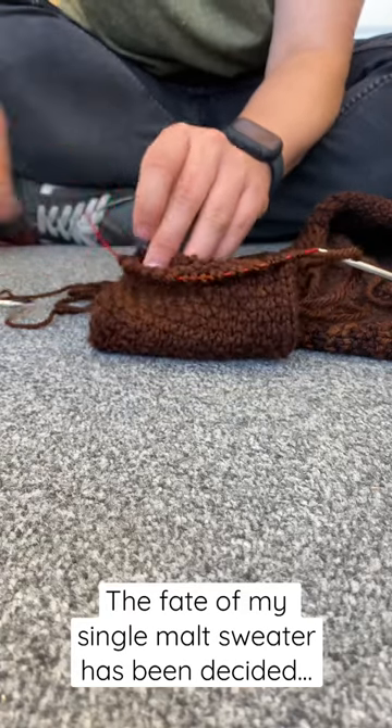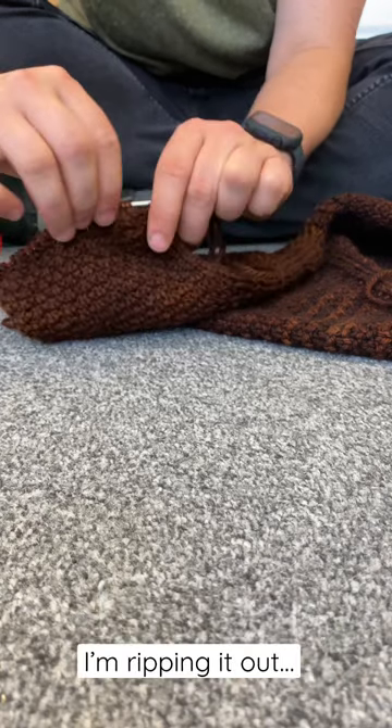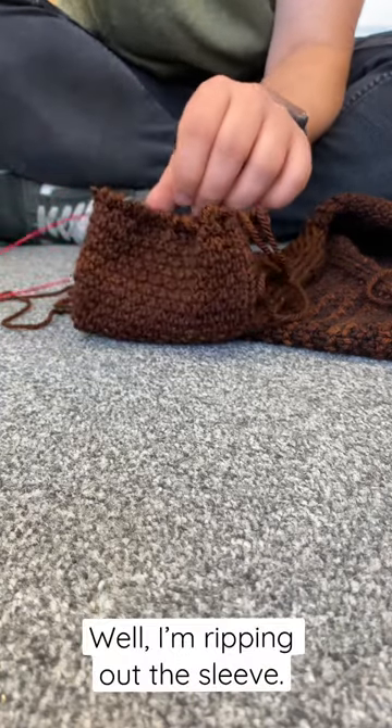The fate of my single malt sweater has been decided. I am ripping it out. Well, I'm just ripping out the sleeve.